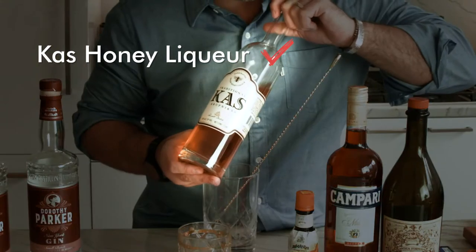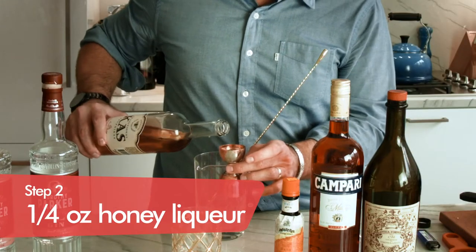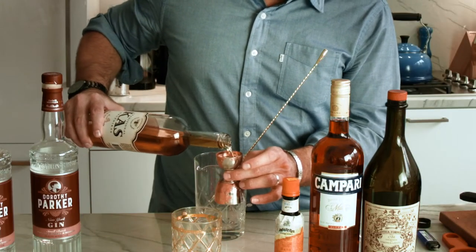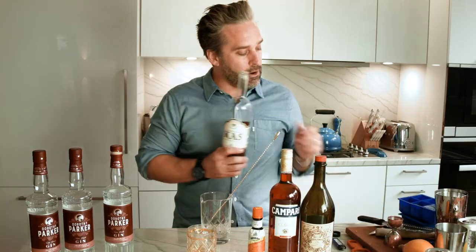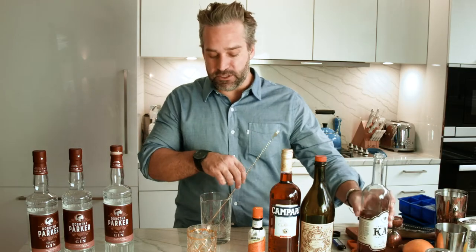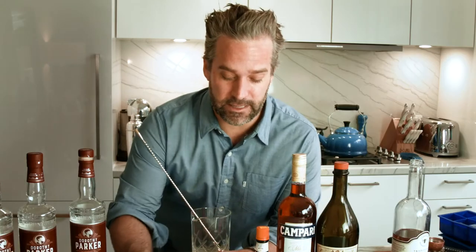What we have here is our Kos honey liqueur. In most respects I would probably do a honey simple syrup, but since I love this honey liqueur so much, we're gonna do 0.25 ounces — that's the smallest line in your jigger — and then we're just gonna drop that in the bottom. Let all those beautiful flavors just mix around in there, the gin and the honey. We'll set the glass aside for now.